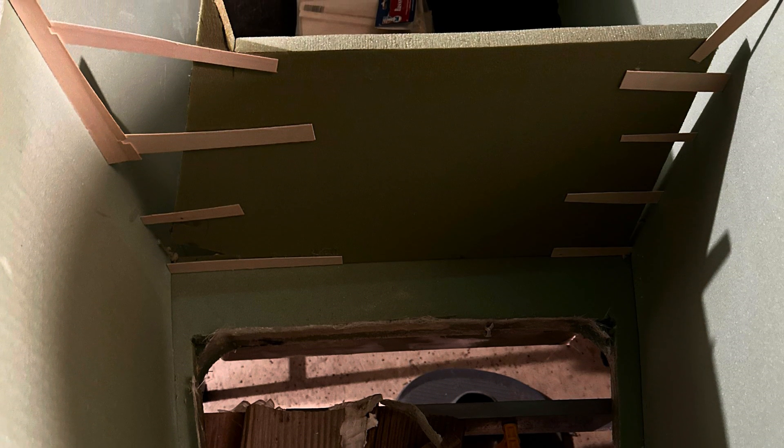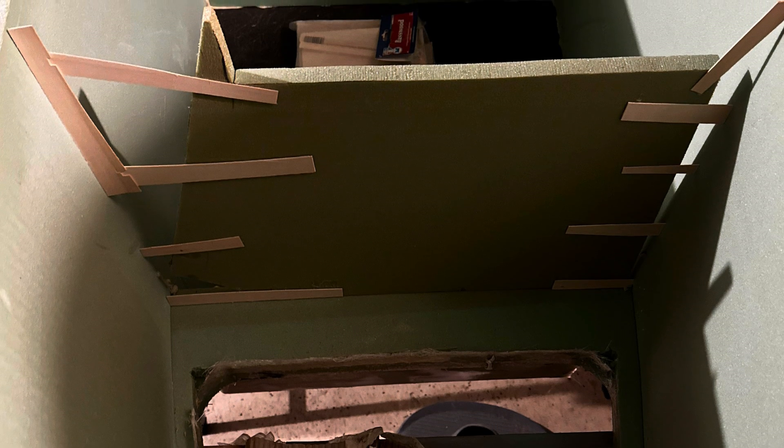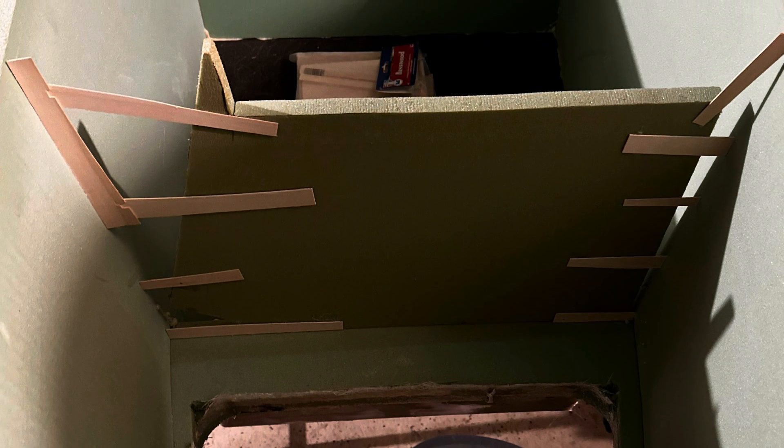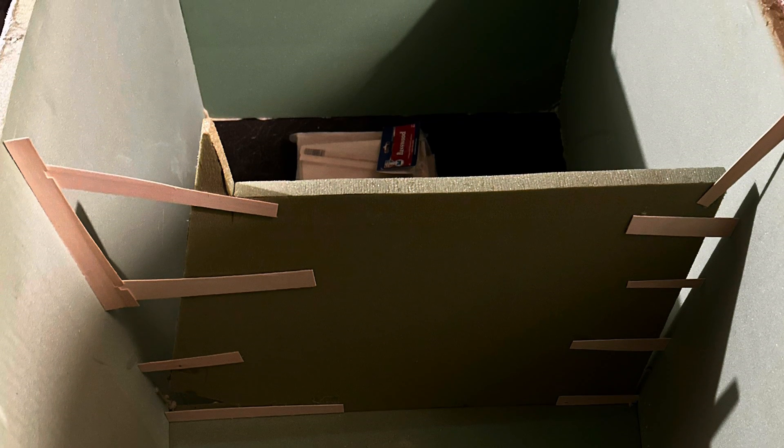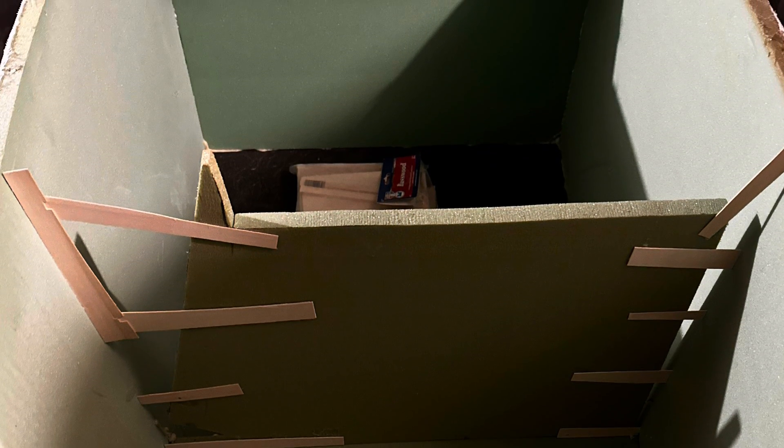Here's a shot of the inside — I'm starting to template out the cooler walls using balsa wood and an extra piece of foam. This is the same template method as the console that I showed you before, and it works really well. You can get a perfectly accurate template.